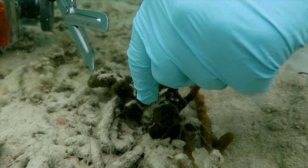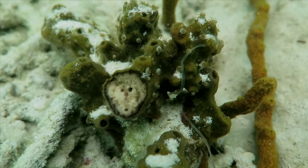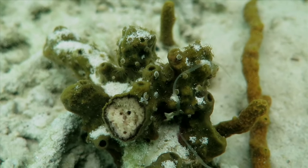If the specimen displays some distinctive characteristics when cut, record these with photographs or with written notes. For example, the sponge may have a different color on the outside than on the inside.